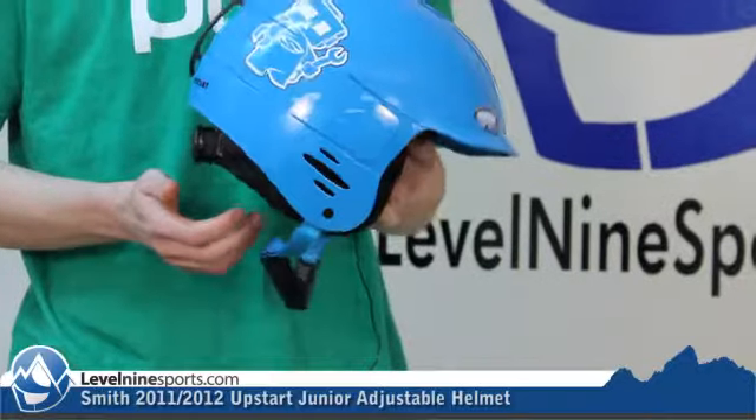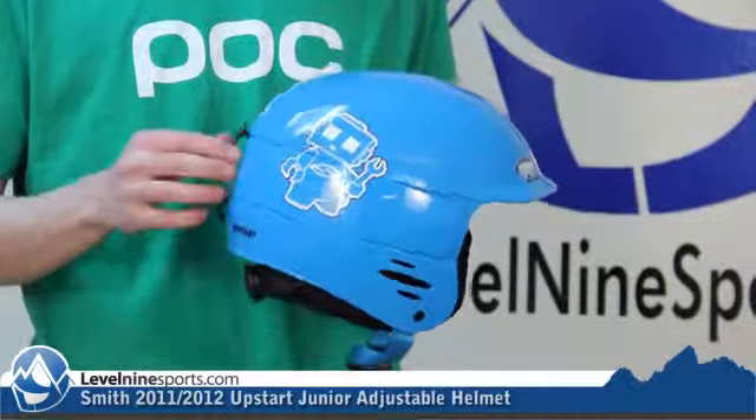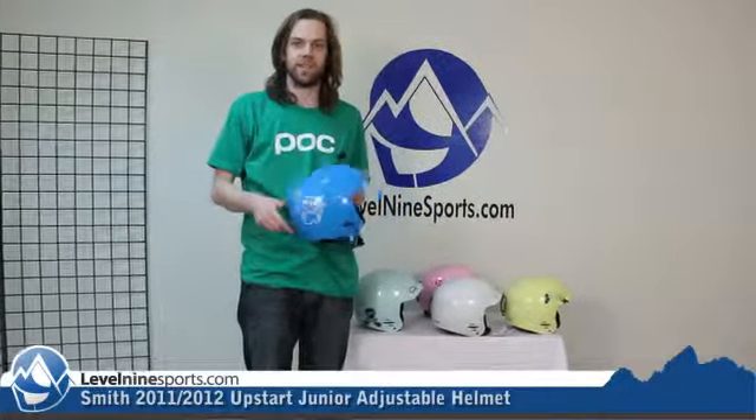Pretty much any kid is going to fall somewhere within that range of head sizes, and the best way to do it is just take a tape measure, wrap it around their head right over the top of their ears, and if they fall on a half size or intermediate size, just always size up.